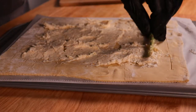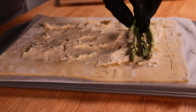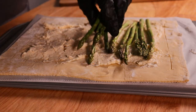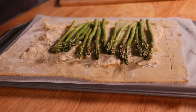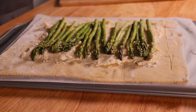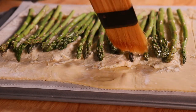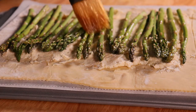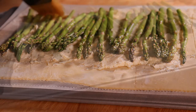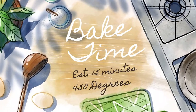Lay down the asparagus side by side from one end to the other of the dough. This asparagus tart is phenomenal as an appetizer or a side dish at a family dinner or get together — it's really simple to make and takes about 20–25 minutes and really does impress. Lastly, brush the asparagus with a little olive oil, and this will keep it from getting dry when it bakes. Now we will place it in the oven and bake for approximately 15 minutes at 450 degrees.